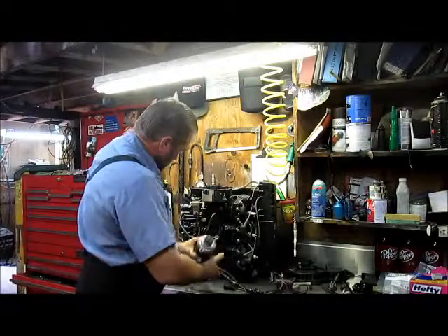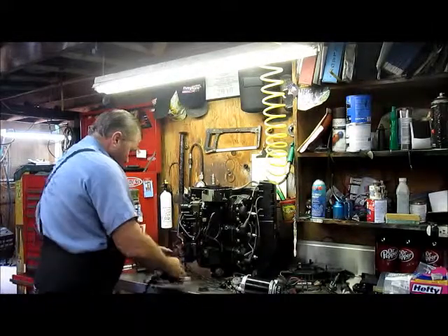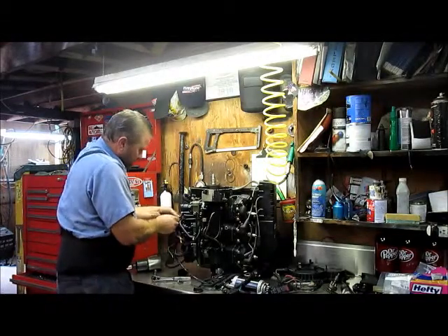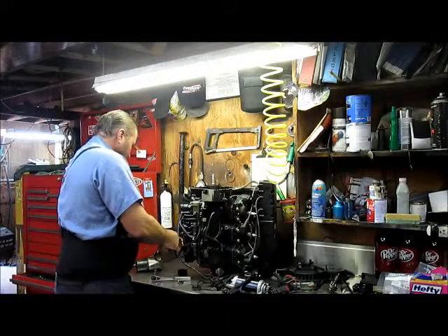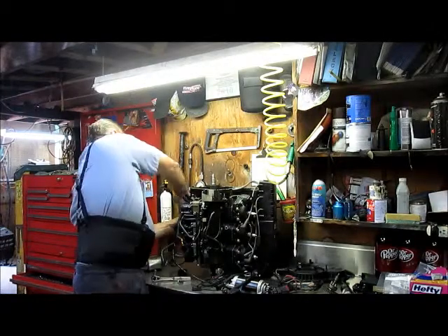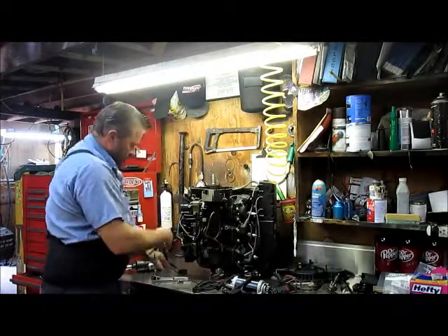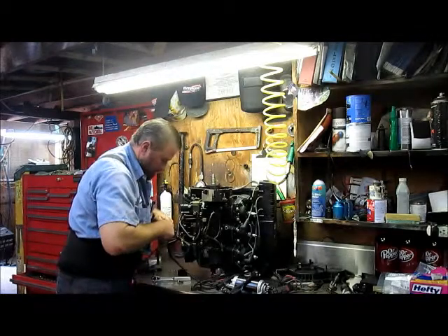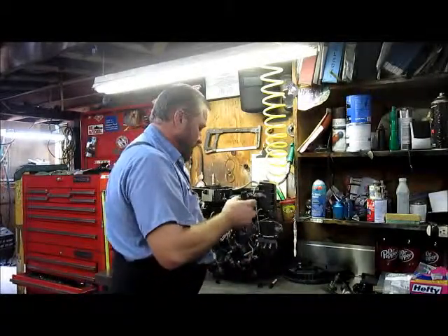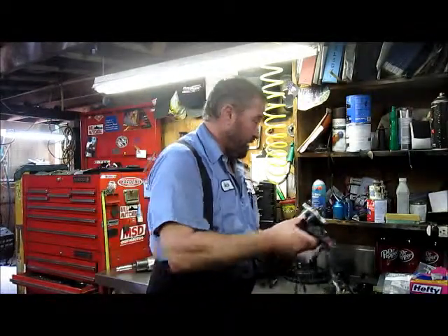We have a few more connections here — a connection for your primer solenoid, and we also have a vacuum switch on this motor. All this unplugs, and then the connector that goes to the VRO pump. And there we go — all our wiring harness comes off there pretty simply. It's pretty organized, and when you go to put it all back together, you clean it all up and clean one terminal at a time. It takes a lot of the guesswork and difficulty out of it.